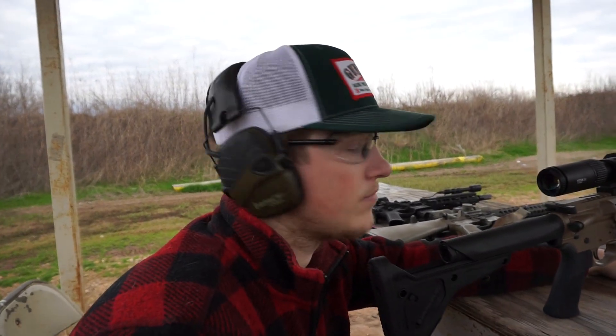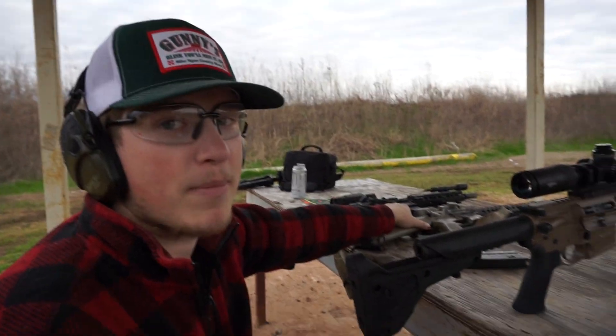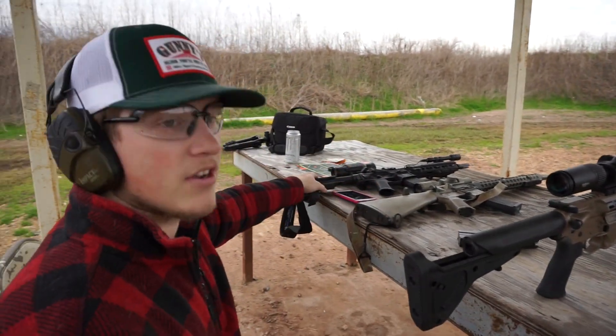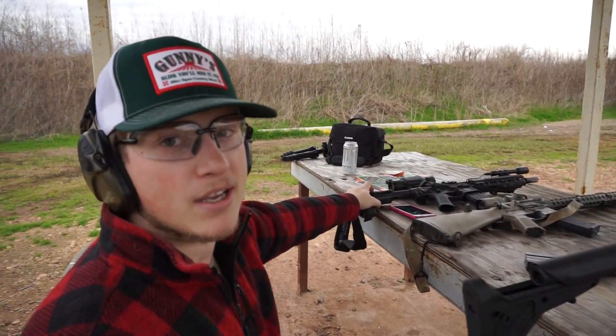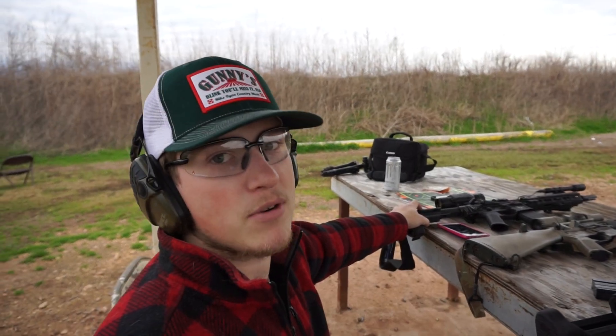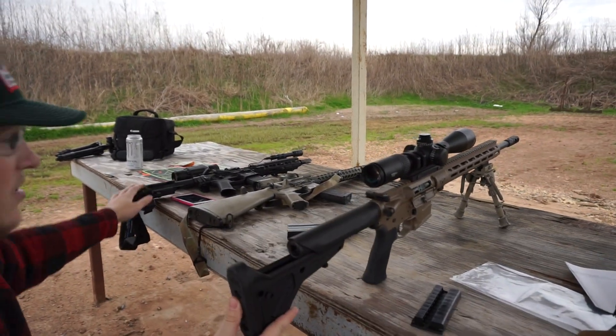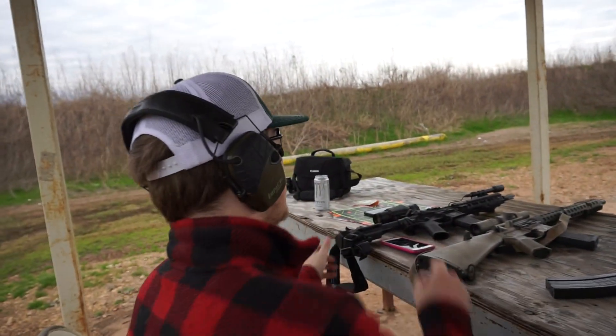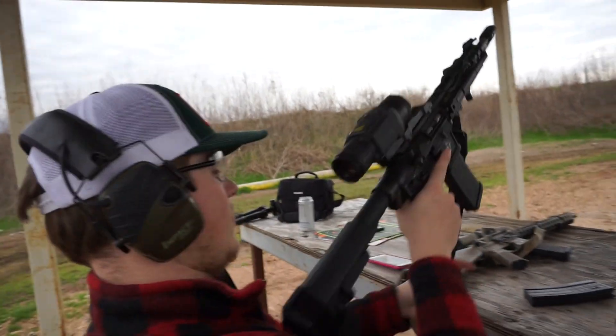It's really irritating whenever I can pick up one gun and go bang bang bang and all the bullets hit where you want, and then you pick up another gun and it doesn't cooperate at first. Now I gotta have all the experts roasting me in the comments.